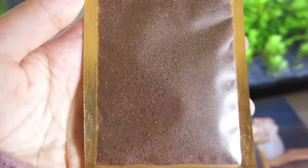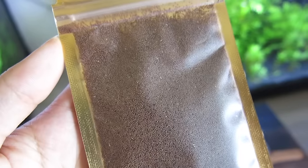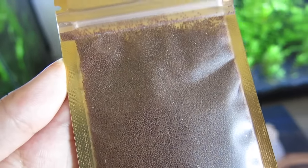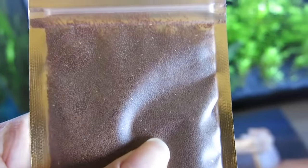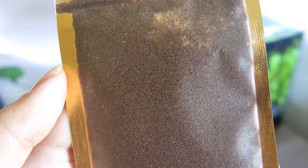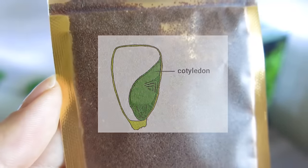After doing some research and looking at reviews on both Amazon and AliExpress, I found that these seeds were dying for a lot of people because they did not know how to germinate them properly. Some people will just expect these to grow by pouring them into the substrate; however, that is not how a seed will germinate.